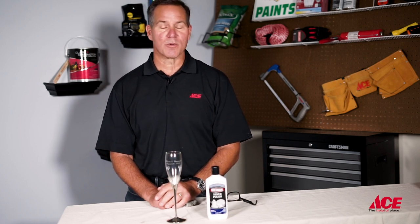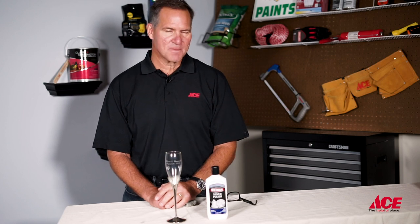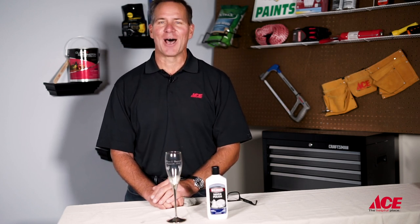If you need more advice, just stop by your local Ace Hardware store. And remember, you can always visit us at acehardware.com and please subscribe to our YouTube channel. Ace is the helpful place.